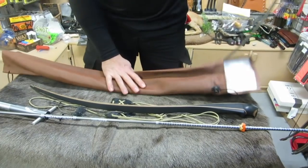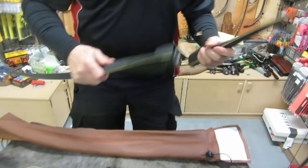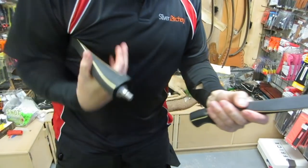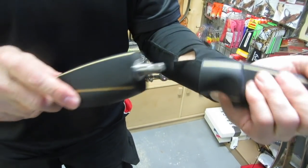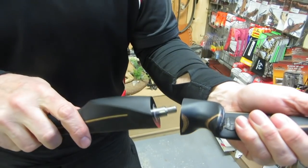The bow system — you can check the Toelke bows out at montanaarteryblogspot.com.